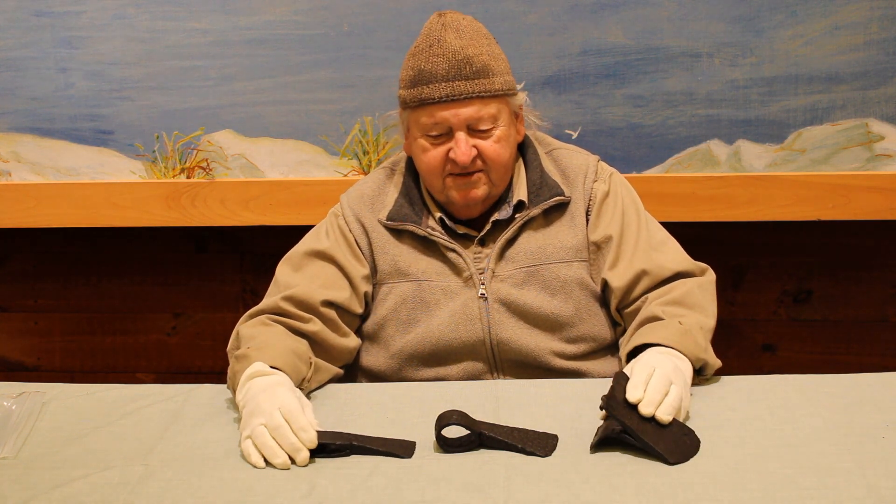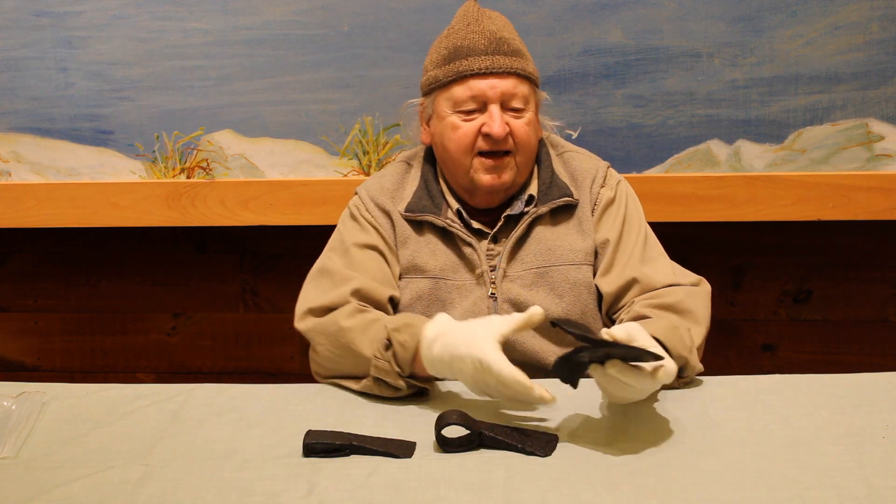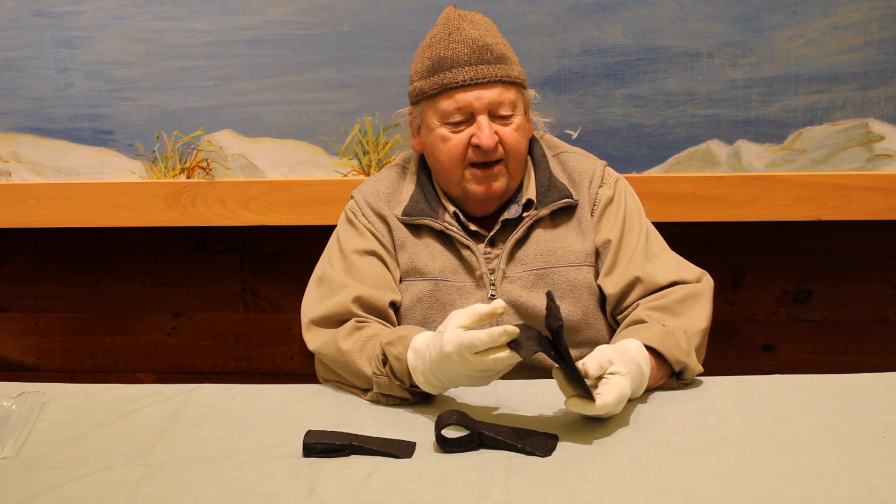We've got three different size axes here. This is very likely a felling axe, and this is in production as it's being made.